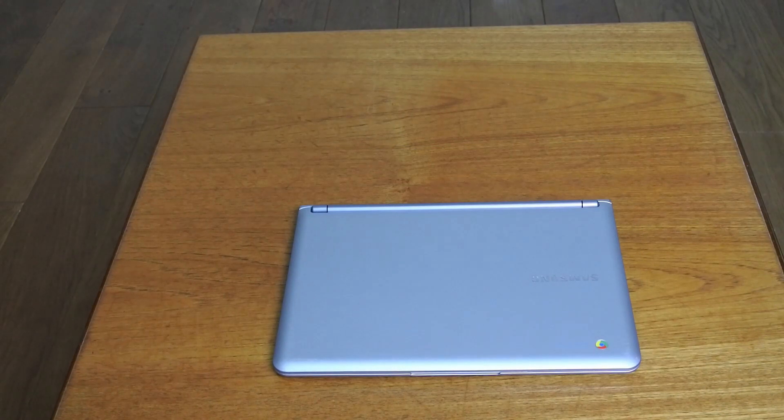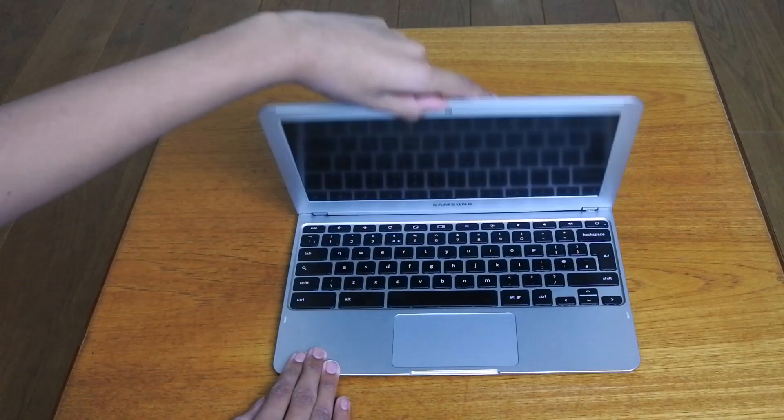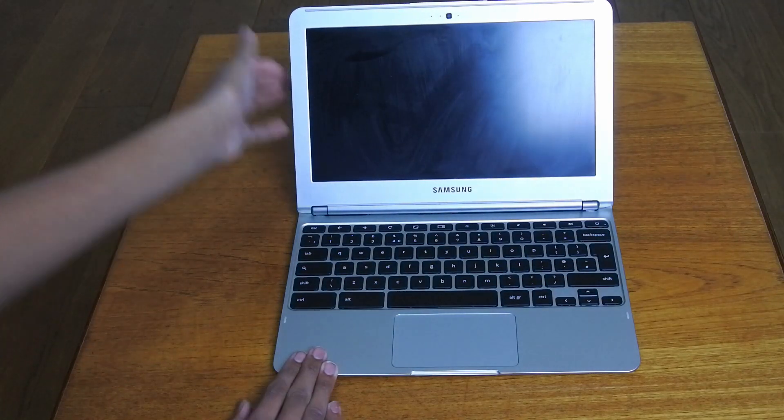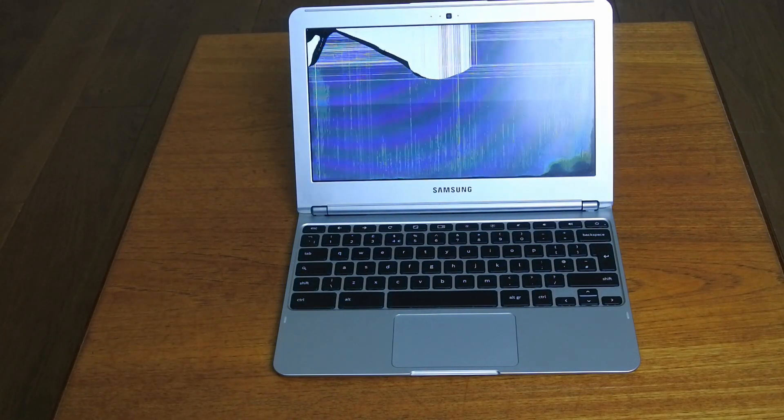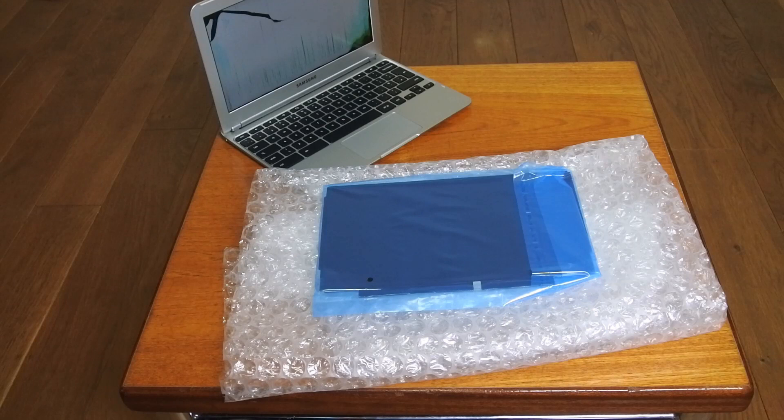Well, why was this device so cheap in the first place and what's actually wrong with it? If I lift the lid you'll find out. All seems well and good until the LCD comes on, because that is absolutely destroyed — you can barely make out anything on it. You can hardly see the sign-in screen for Chrome OS. This is why I went online and purchased a replacement screen for the Samsung Chromebook, which I'll be fitting in this video.